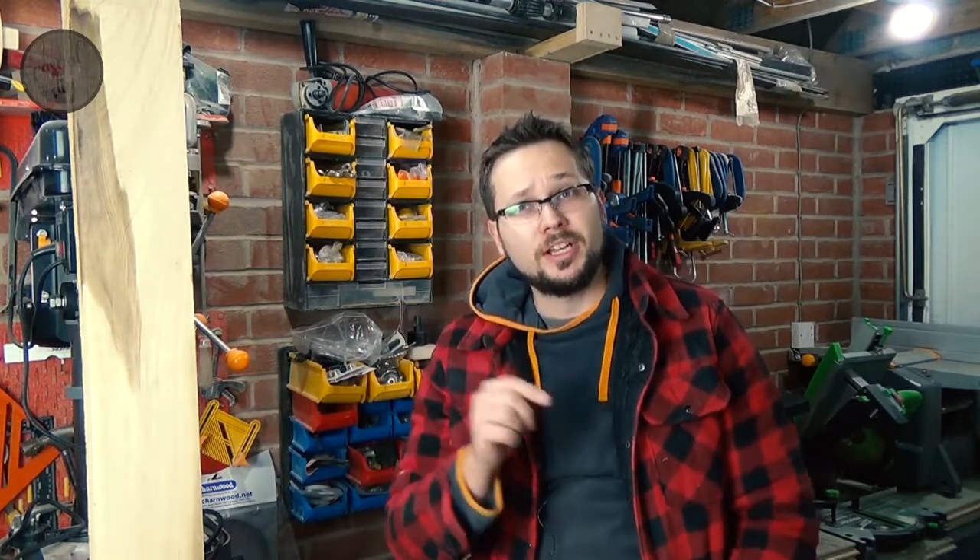Hi guys and welcome to Casual IdeaWay channel. In today's episode I will be making a candle holder with quite an interesting unique design for somebody that loves horses. So stay tuned and have a look how I'm gonna make it.